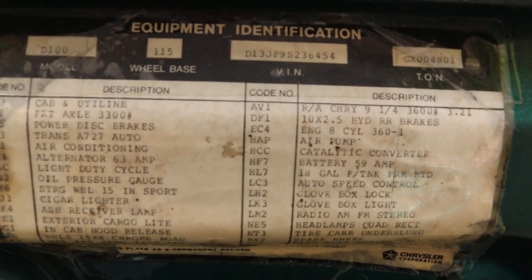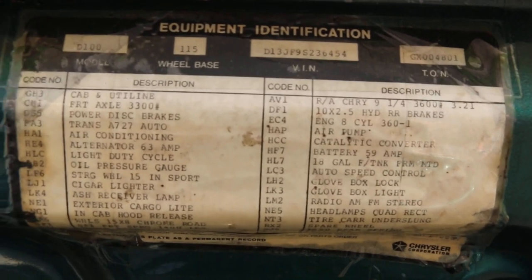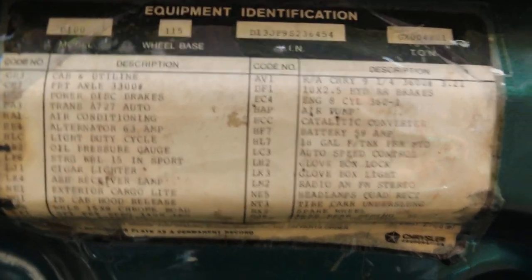Here's our build sheet. As you can see, it's pretty loaded with a lot of options: automatic transmission, heavy-duty alternator, full instruments.